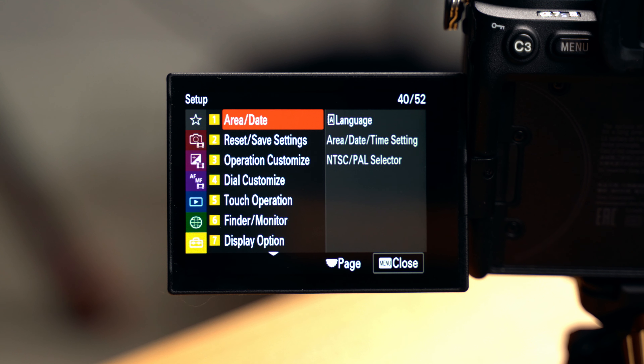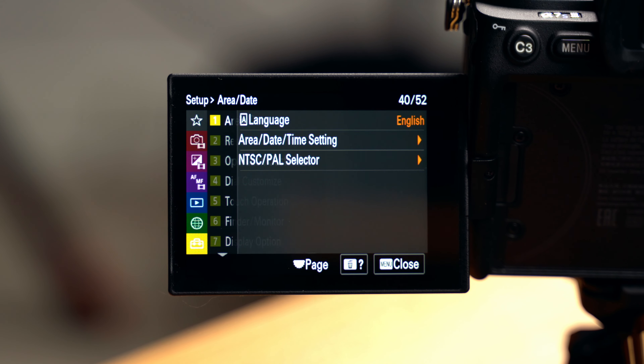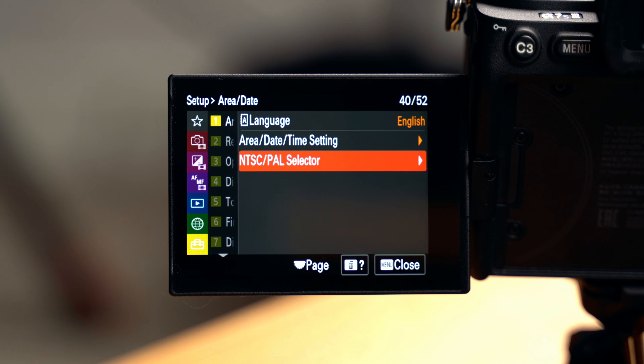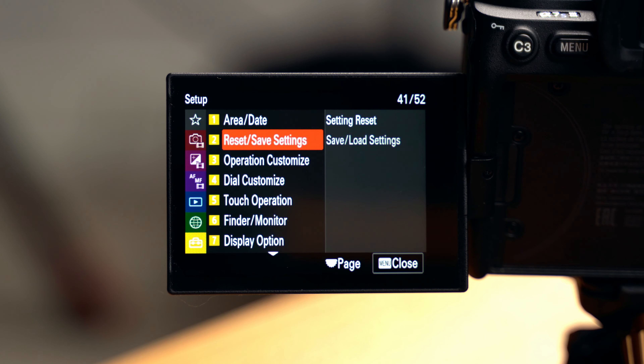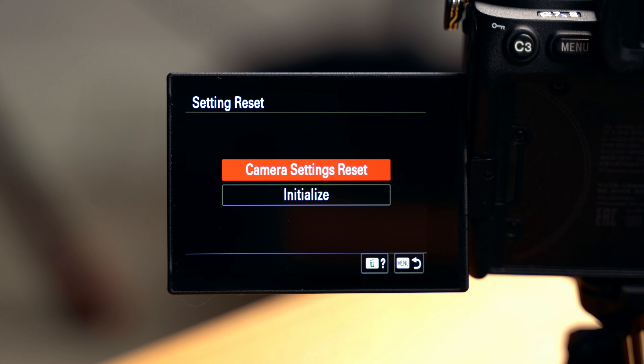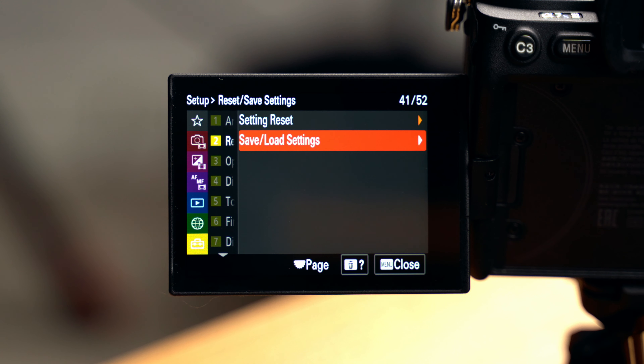One of the new features on the a7S III is that depending on which mode you're in, you get a different layout for the menus — making it much easier to get to the most relevant options quickly. Beyond the separate menus for each mode, we can also assign separate custom buttons for Photo, Video, and Playback mode, and we have Function menu settings for both Photo and Video mode. Let's start at the very bottom in the Setup tab. Page one is our Area/Date page — language, date and time. I'm set to NTSC for North America, so I get 24, 30, 60, and 120 fps. PAL gives you 25, 50, and 100 fps.